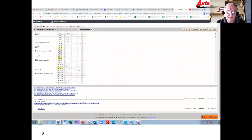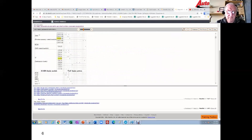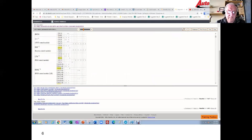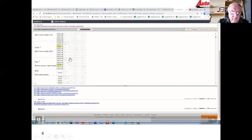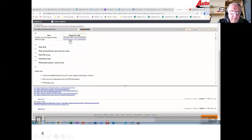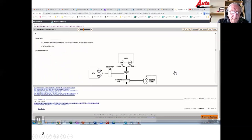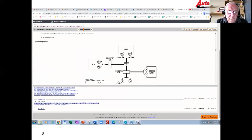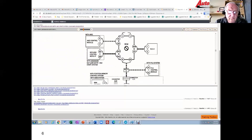That brings me to another chart. I find my keyless module, locate my U0140, follow it across, and there's an X in a column. Following that column down takes me to reference page F. Reference page F lists possible causes: connector terminal disconnection, poor contact, damage, corrosion — basically a wiring repair or a BCM malfunction. That's not all that clear to me anyway.